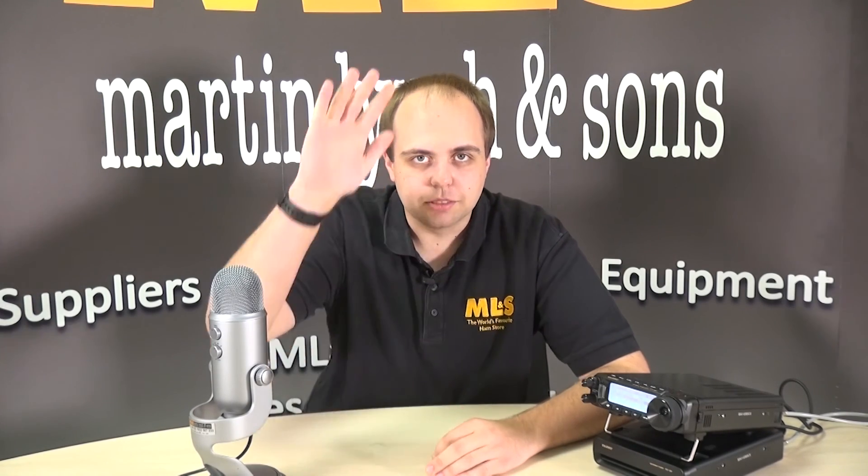For more tips and tricks go online at hamradio.co.uk, and I'll see you very soon. Bye bye.